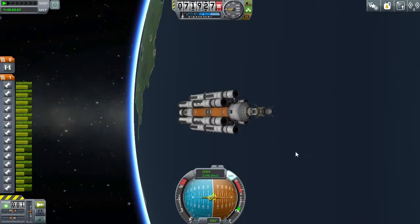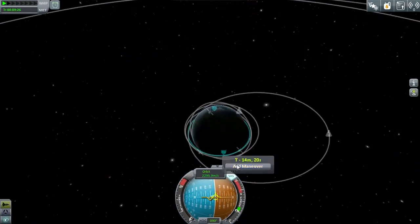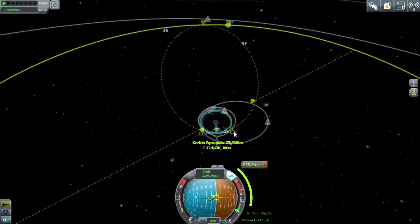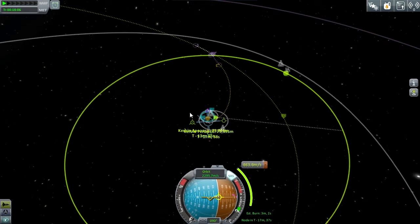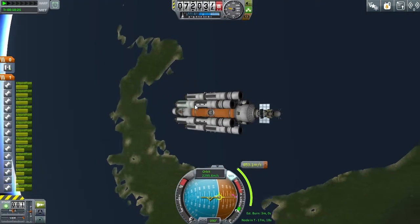The only thing left to do now is set up a maneuver node, put out some solar panels, and then look around for said maneuver node. Once that's sorted — which is relatively quick, just like that — we need to go perform that maneuver burn, which I'm going to jump cut to because you can see the maneuver I'm going for here.